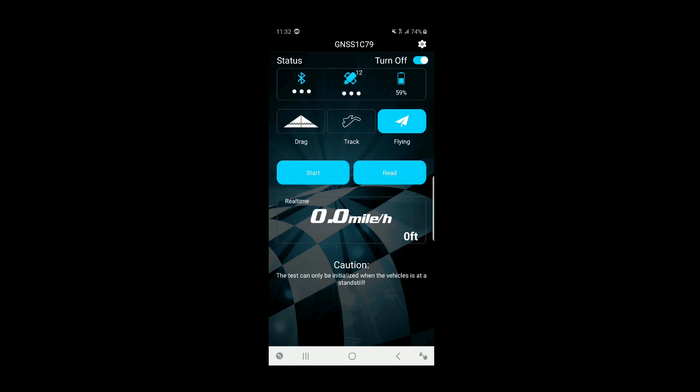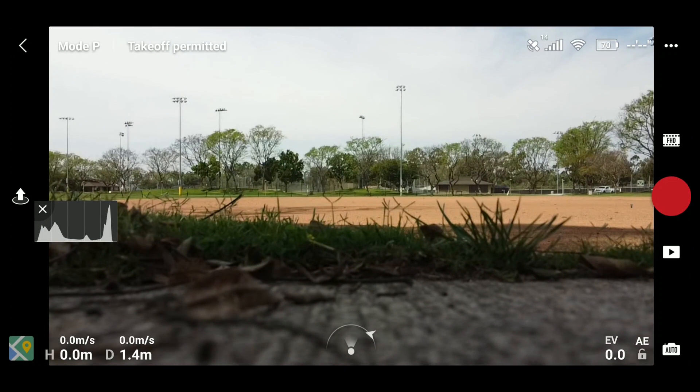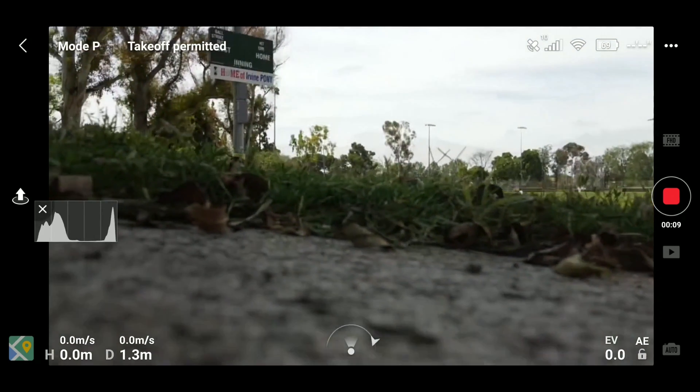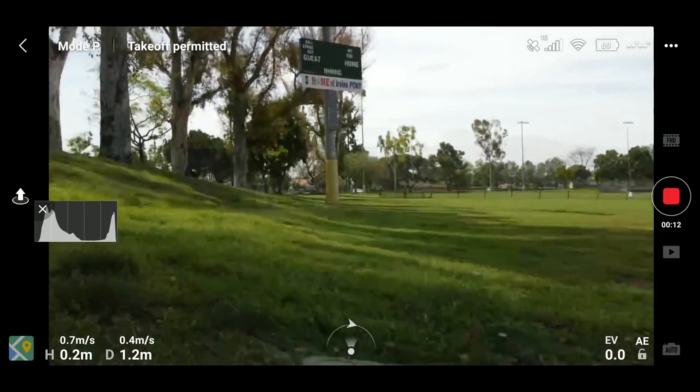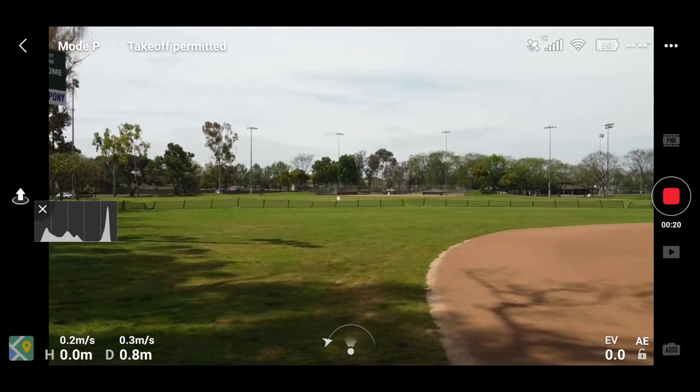I've got 12 satellites locked now, so I'll go ahead and start the flying test to capture speed and altitude data. It should be recording. I'll switch over to the DJI Fly app to compare readings, since once I fly out of Bluetooth range we'll lose the live feed. We have 14 satellites on the Mavic.